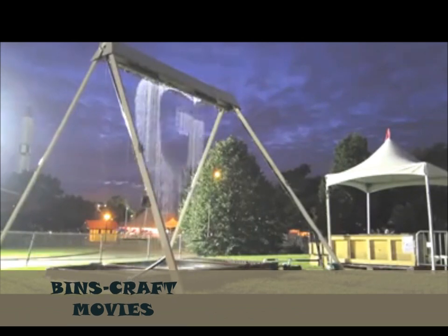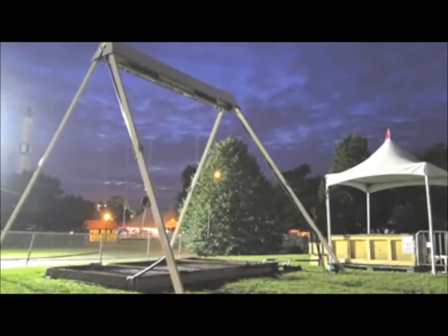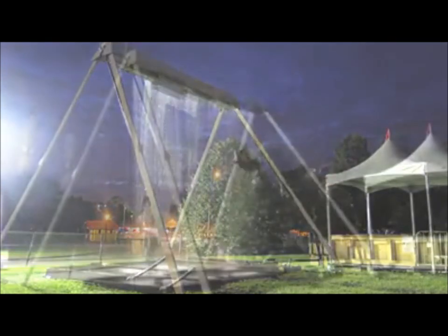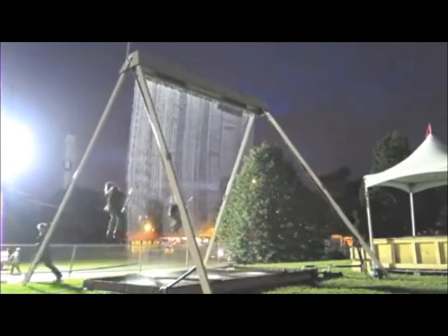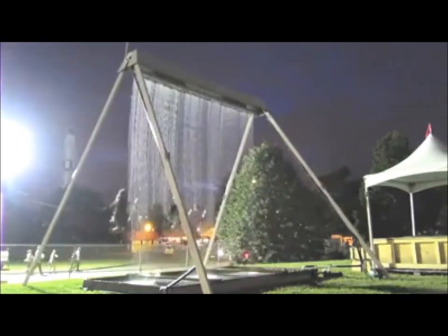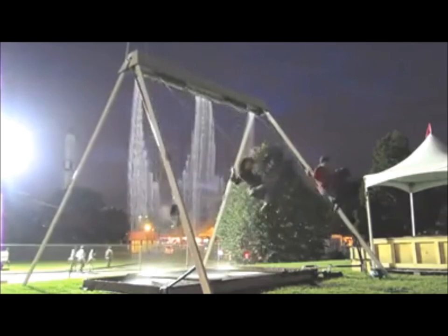Combine the childhood memories of swing sets and the feel-good aspects of water, and what you have is the masterpiece known as the waterfall swing. The swing allows riders to glide back and forth, but with a cool twist: water pours from overhead for the ride. However, amazingly, the swingers do not get wet.